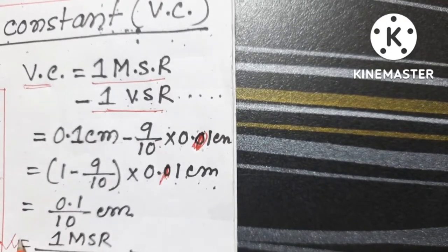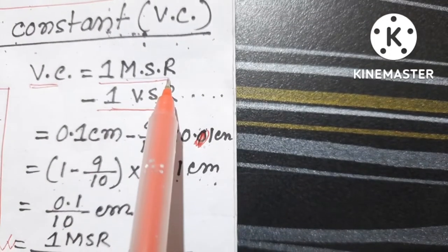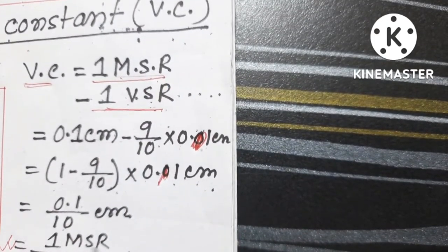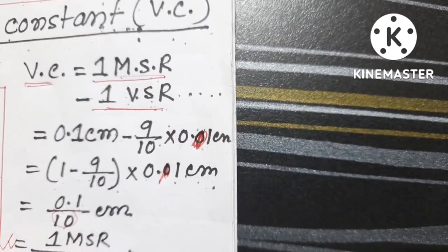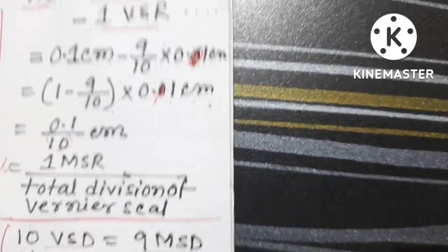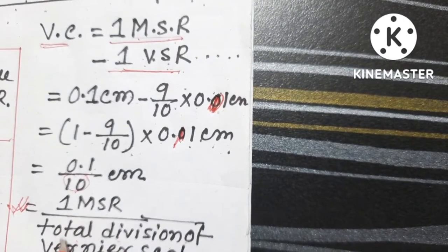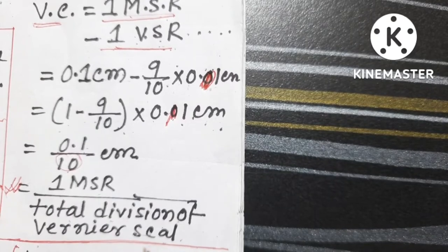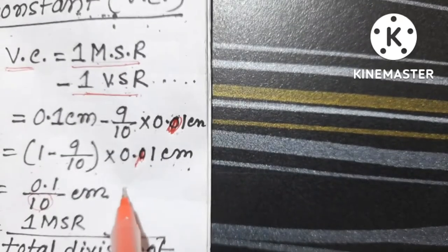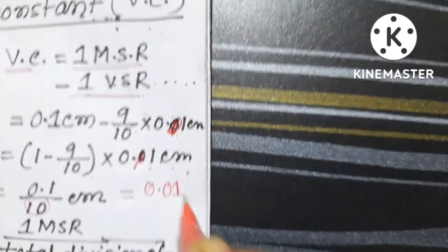We can see directly that 0.1 centimeter is 1 main scale division, and 10 is the total number of divisions in the Vernier scale. So we can directly use the formula: Vernier constant equals 1 main scale division divided by total number of Vernier scale divisions. Therefore our Vernier constant is 0.01 centimeter.